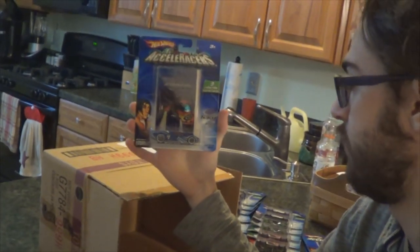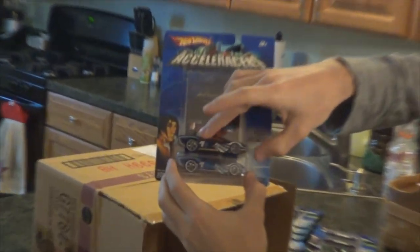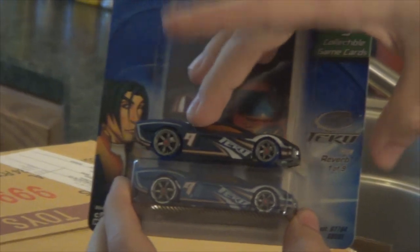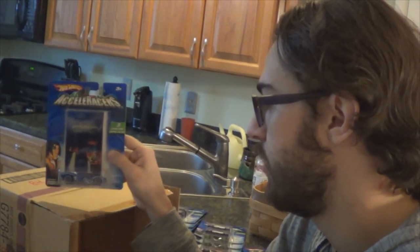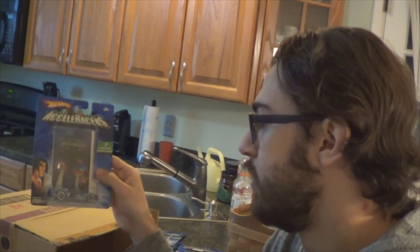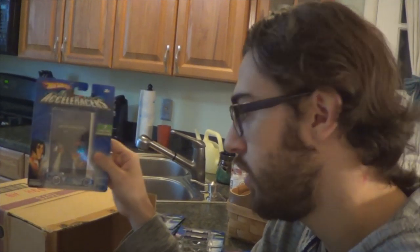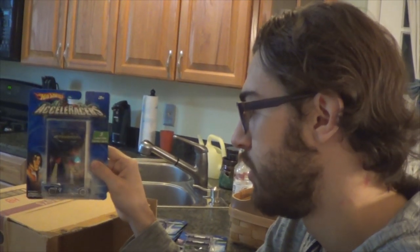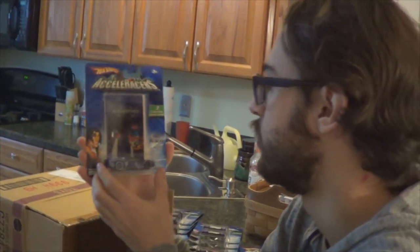Very hard card to find — I actually have a loose one with me right here, just a coincidence. This is a really hard one to find, especially on card like this. This is the third rarest, hardest-to-find car in the series, and it's the one everybody wants. It's a very popular model mostly because Vert drove it.